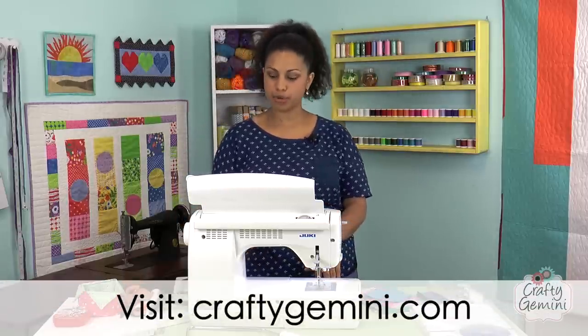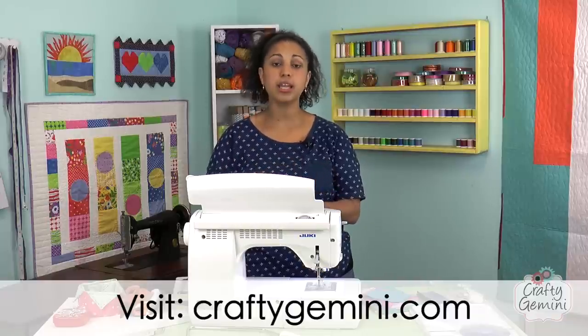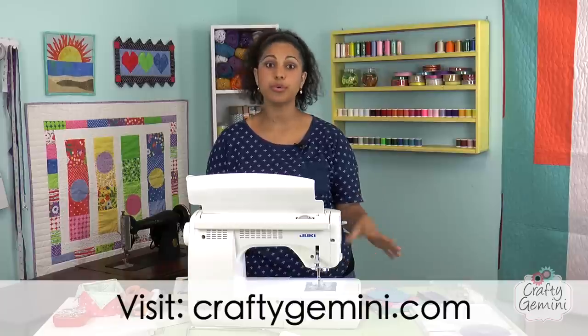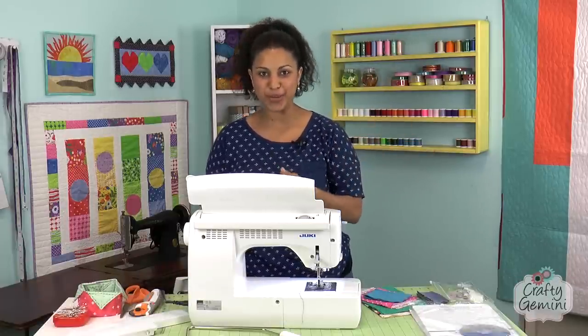There's tons of memory in here with all kinds of features — you can set the machine to take a tack stitch at the beginning, reverse at the end, and all kinds of stuff. The manual will walk you through it. There are so many stitches I really cannot start to go into all of them.